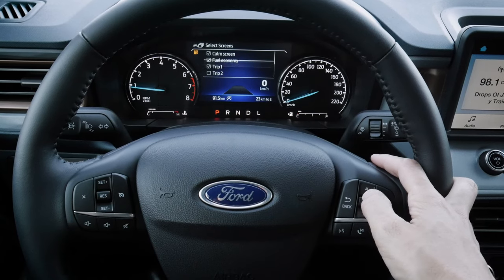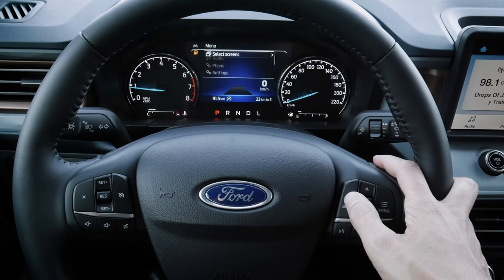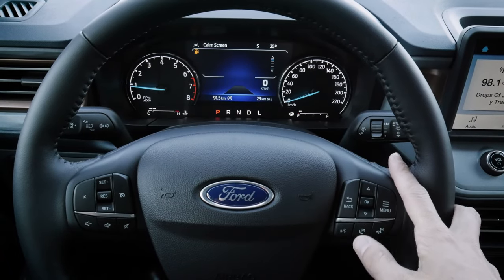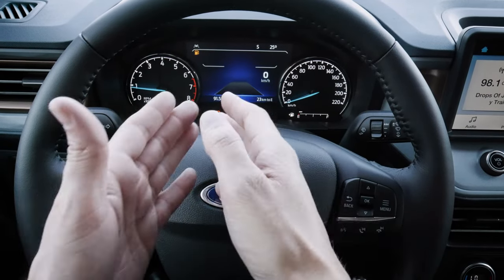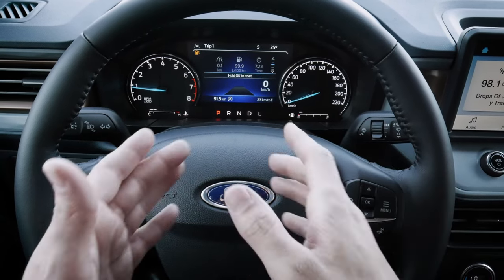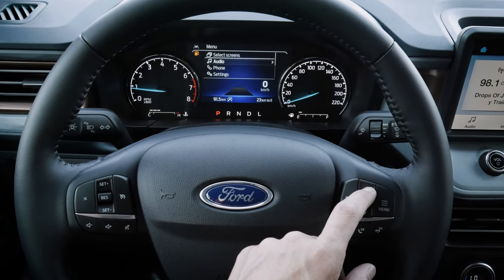We can add in one or two more items — let's add seatbelts. Jumping back, we can now see seatbelts, FM, and the calming screen, which gives us our digital speed along the bottom right. If you're just not a fan of having many distractions, we can easily go into the calming screen instead.